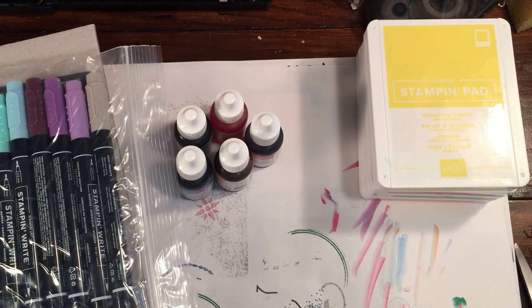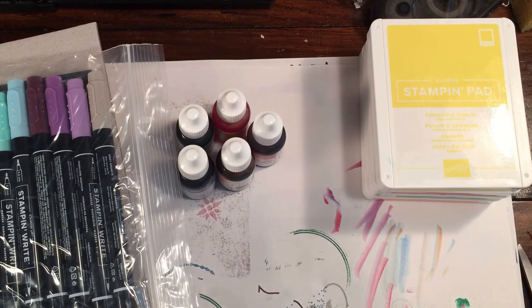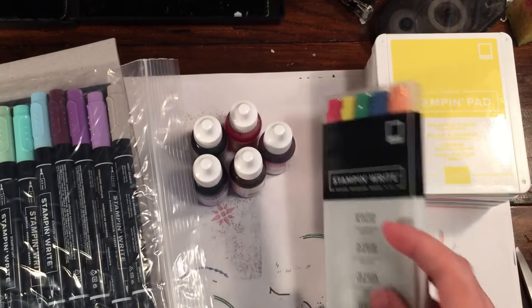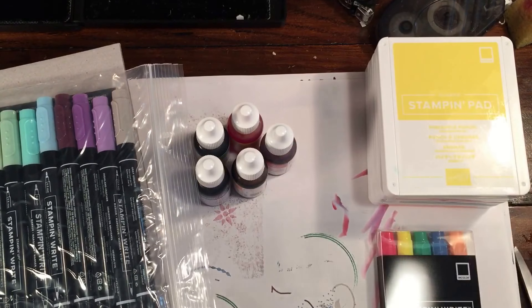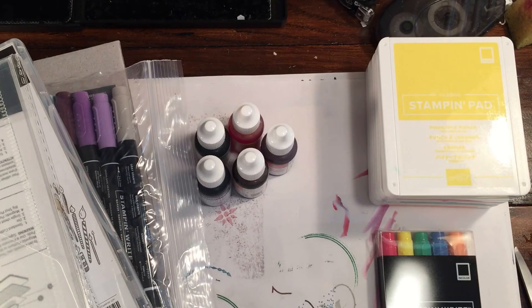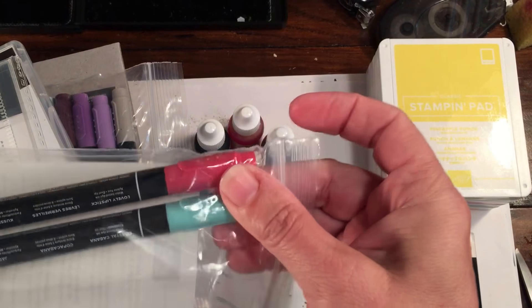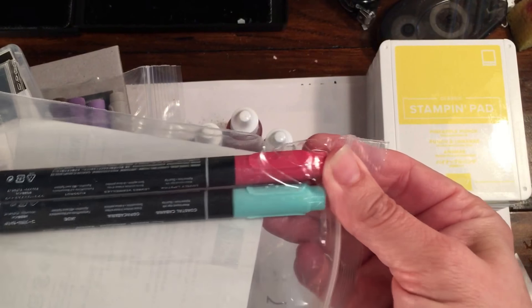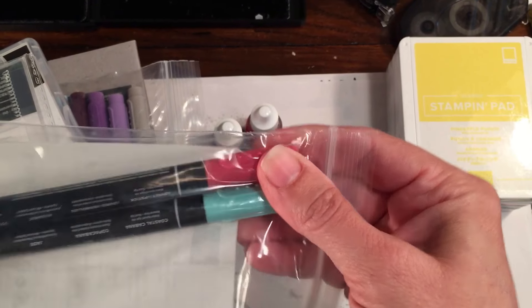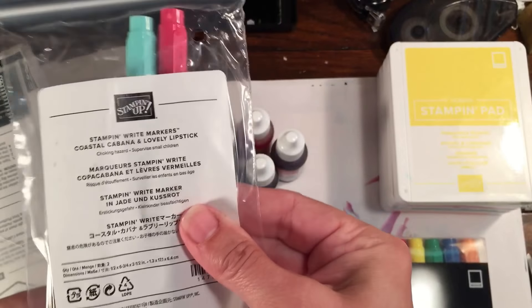I did also order the in-colors — I love to have the markers, the reinkers, and the pads. I also got some paper. They have a really cool combo pack, and honestly this was just an excuse to get another Coastal Cabana marker. There's a Lovely Lipstick and Coastal Cabana two-pack — a great way to get a couple of markers.